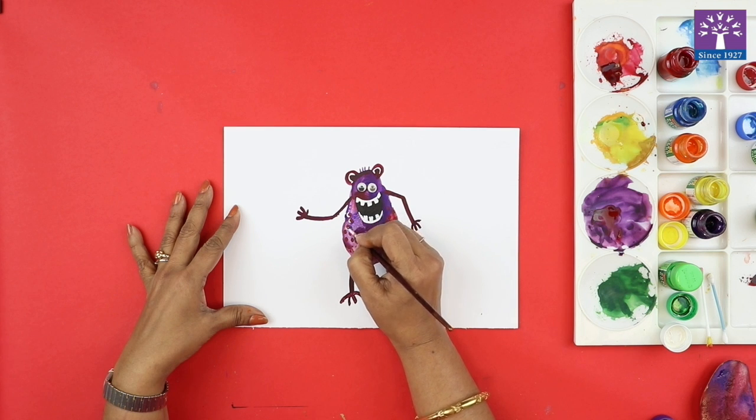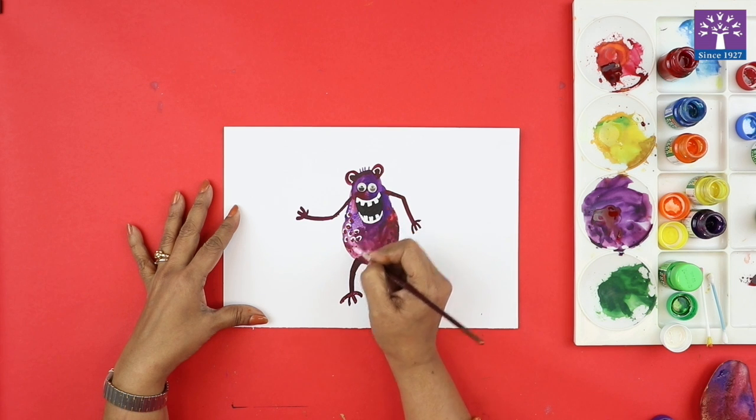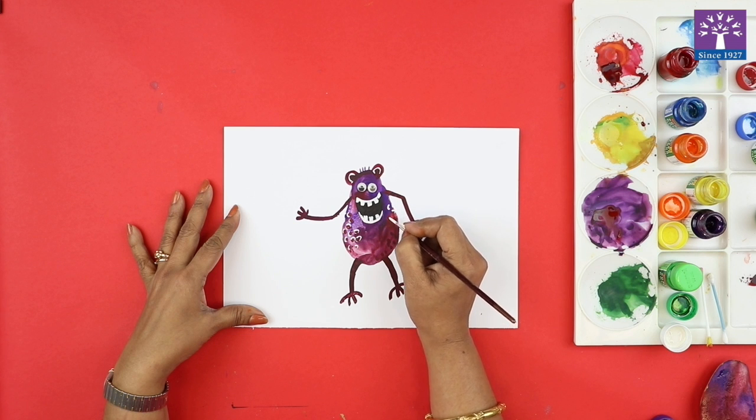Some more details — since this is a dark color print, I am adding a white color highlight so that my monster looks more good-looking.